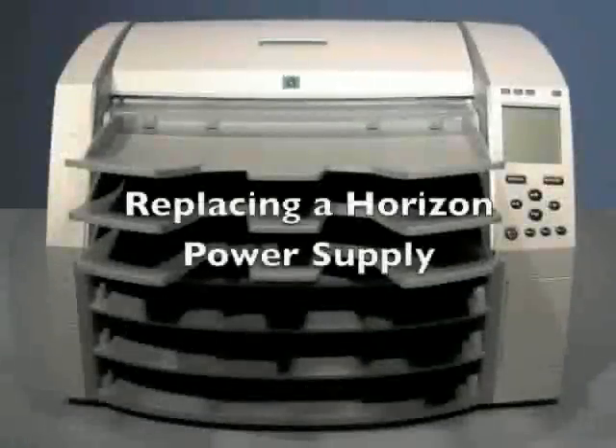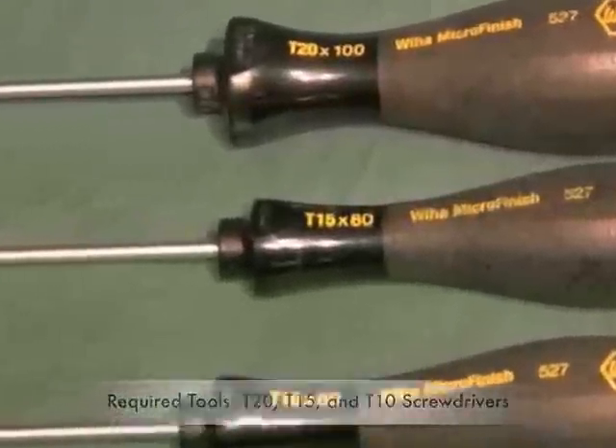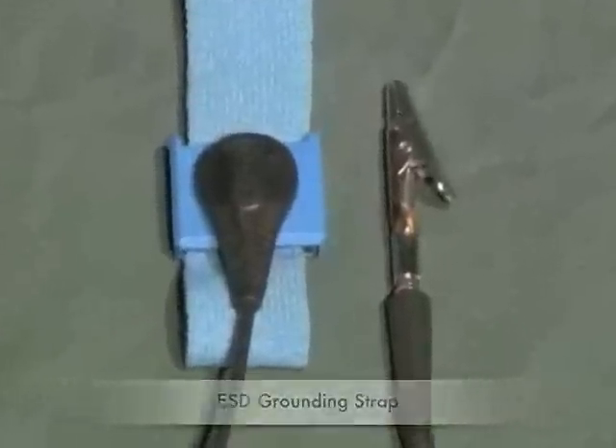Replacing the power supply on the Codonics Horizon imager. The tools required are a T20, T15, and T10 Torx driver, and an ESD grounding strap.